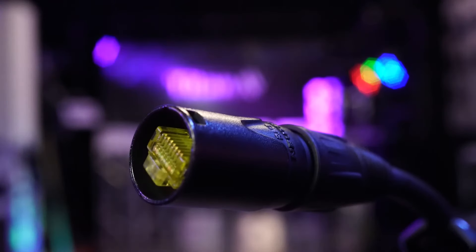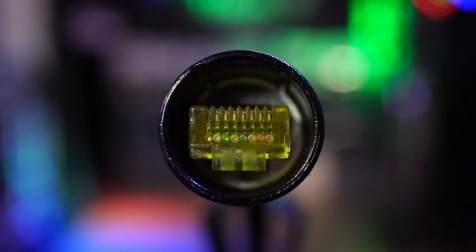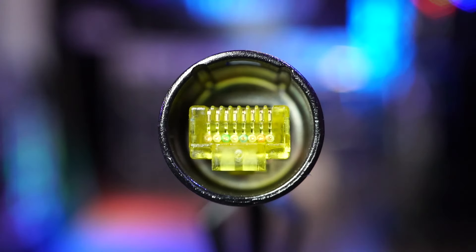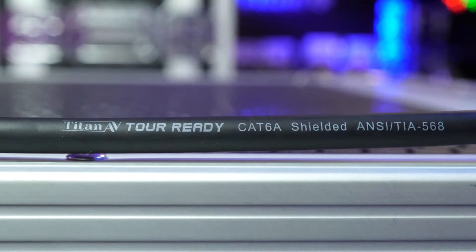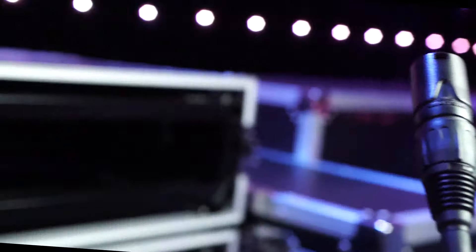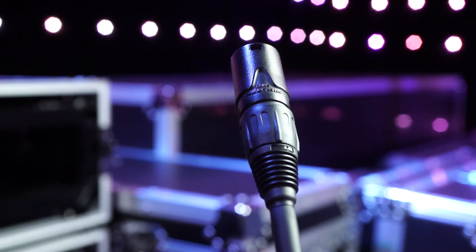Titan AV CAT6A Cable is the new standard in network cable for live sound, studio, or installs. Designed in Brisbane, Australia, our tool-ready design makes sure this cable is tough enough to handle day-to-day use when reliability is your top priority. Let's dive in and take a closer look at what makes up a Titan AV CAT6A tool-ready cable.